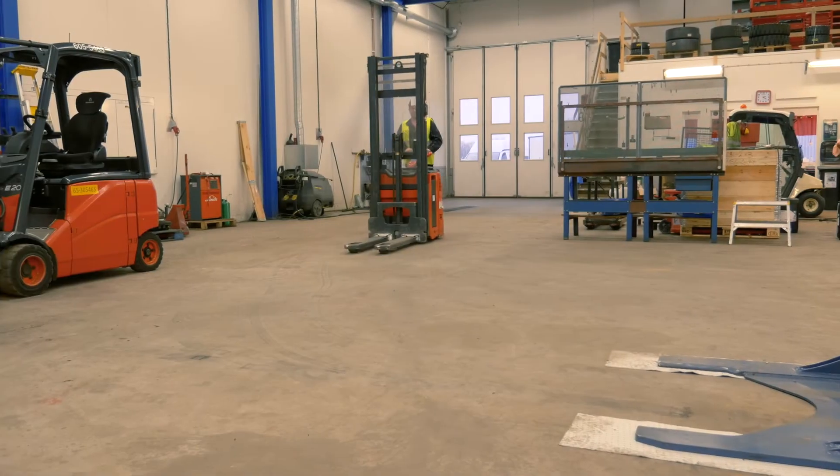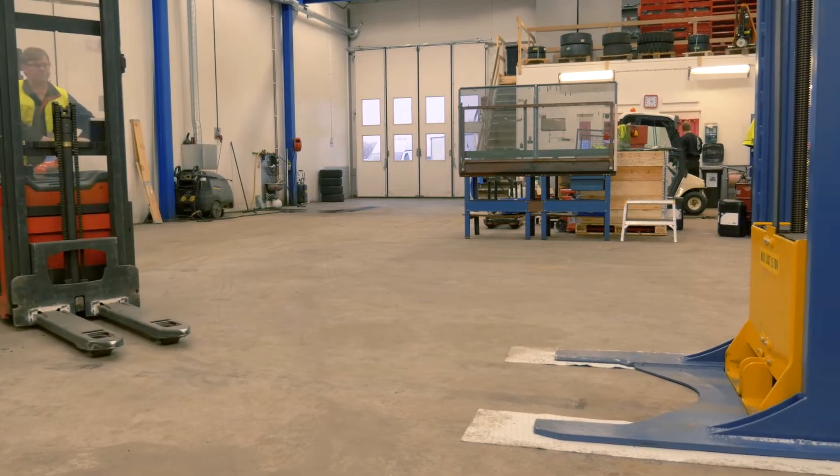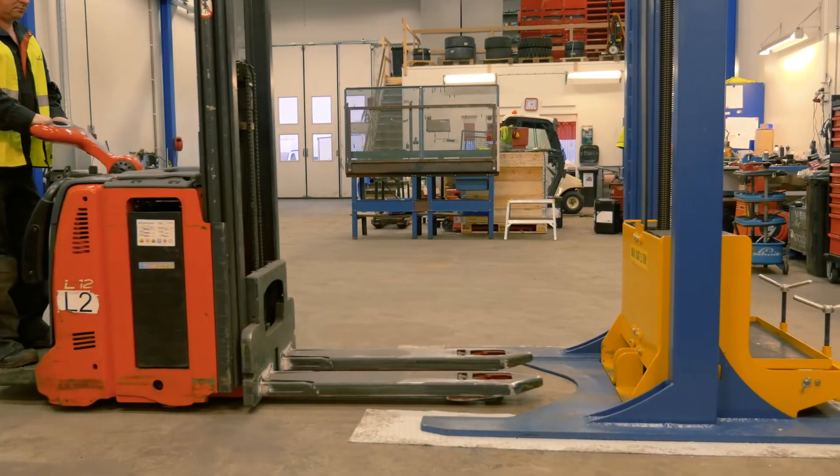Dendrolift SS2 will lift your powered stacker truck to a comfortable working height for quick, safe and easy maintenance — and it only takes a minute.